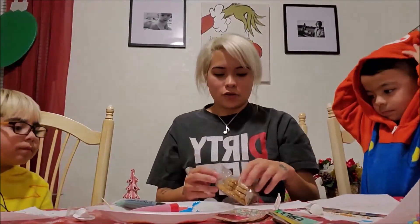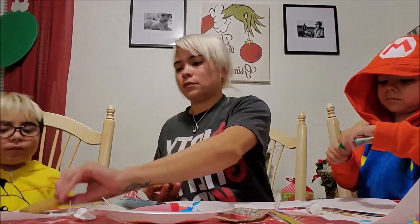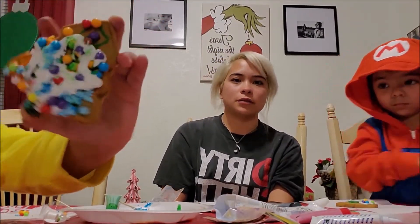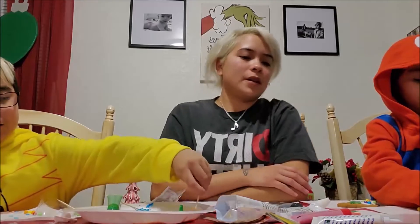So next we're going to do the tree. I really want to eat them. Easy peasy. Addie's still trying to perfect her craft. Does my Christmas tree look beautiful? And then this one is mine. Are you done, Monkey Mouse? Addie's still trying to perfect her craft.